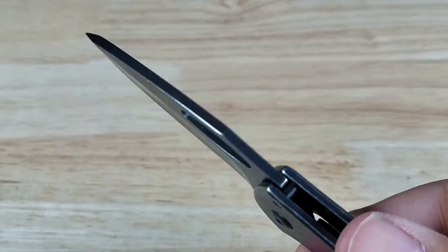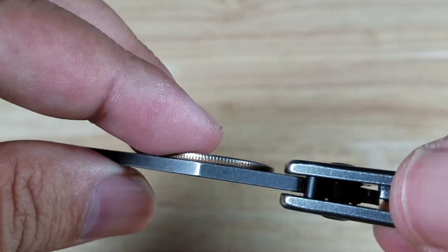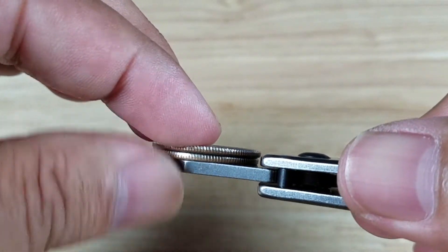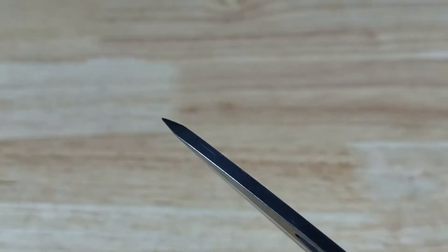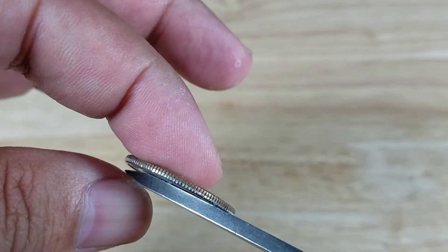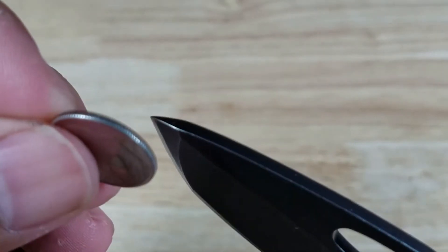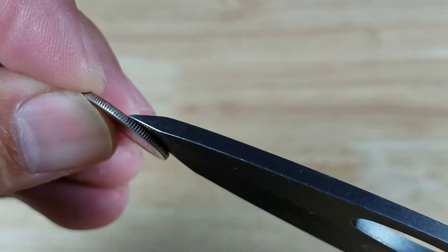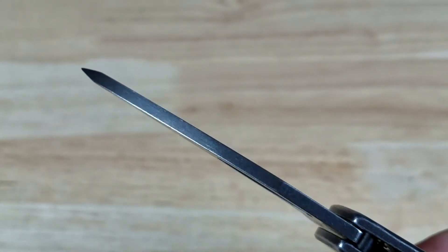Let's have a look at the thickness of the spine here. Maybe about two and a half there. Let's have a look at the tip — oh, the tip is pretty chunky. Wow, that's pretty much the same thickness all the way down to the tip, maybe tapering just at the very tippity tip. Here is a dime — yeah, pretty much a strong tip all the way down to the ending, about the same thickness.